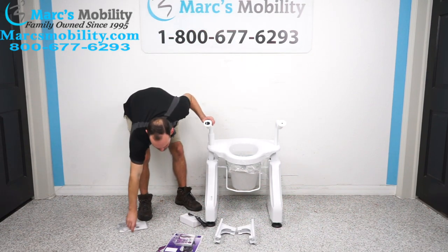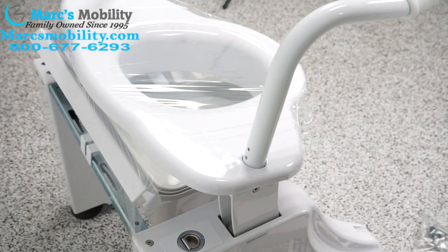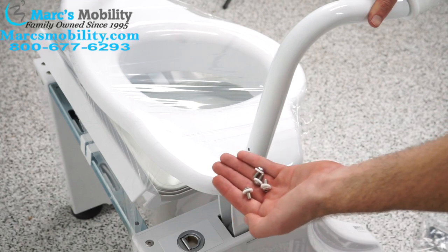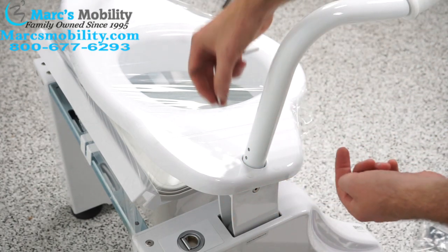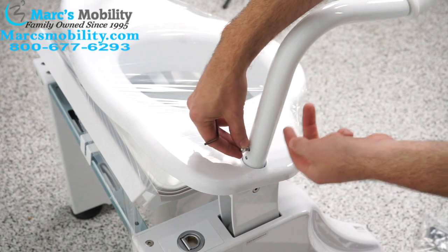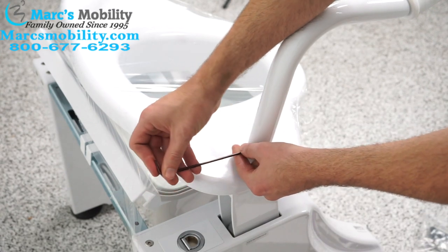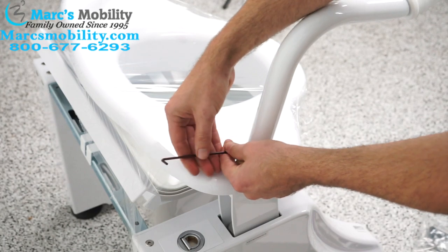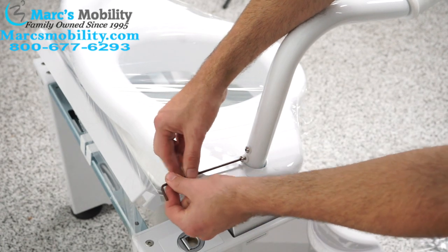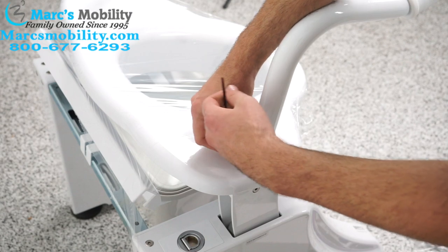Once the arms are on, we're going to get our Allen screws from the user's manual and install them in the back. On the back side of your toilet lift, in the arms, there are two little screw holes. Your toilet lift comes with four Allen screws with little plastic washers — two per arm. Your lift also comes with an Allen wrench. You want to do two screws on this arm and then two on the other arm.